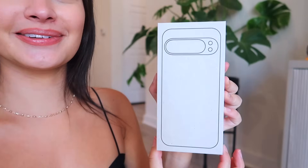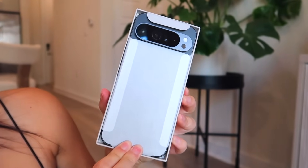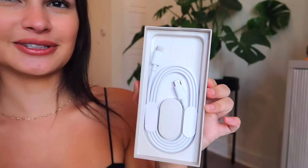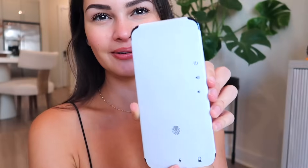Opening the box — it's not quite as satisfying as the iPhone box, but it has a cute little outline drawing of the phone on it, which is really nice. Lifting the lid... the phone looks rich. The black is really hitting and it's already giving me black iPhone vibes. We've got the phone and a USB-C cable — that's it. The phone has a protective film on it with symbols, which I'm assuming shows where all the features are.